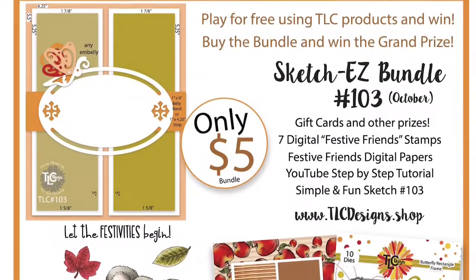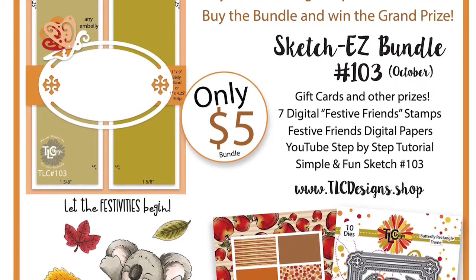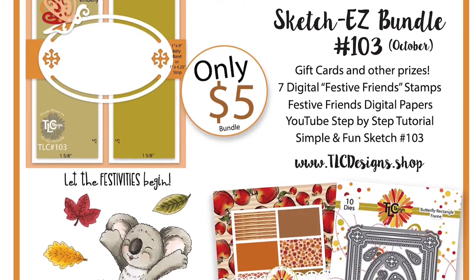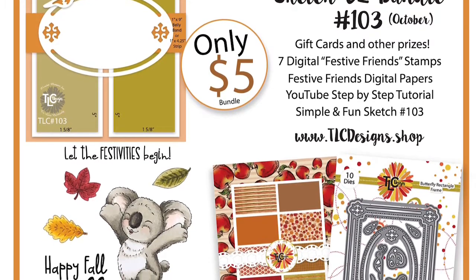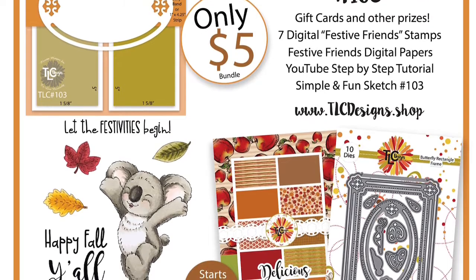If you buy the bundle and use the digital products to enter the challenge, you can have a chance to win the grand prize, which is a free digital stamp set of your choice, plus a $10 gift certificate to the store. Now, anyone can play along and enjoy the sketch, but in order to win, you must use any TLC product, including the freebies.